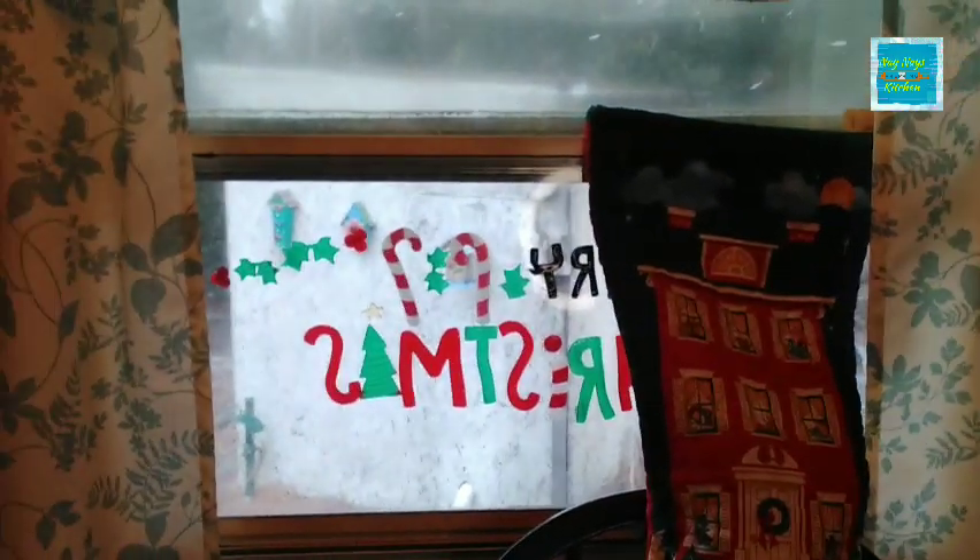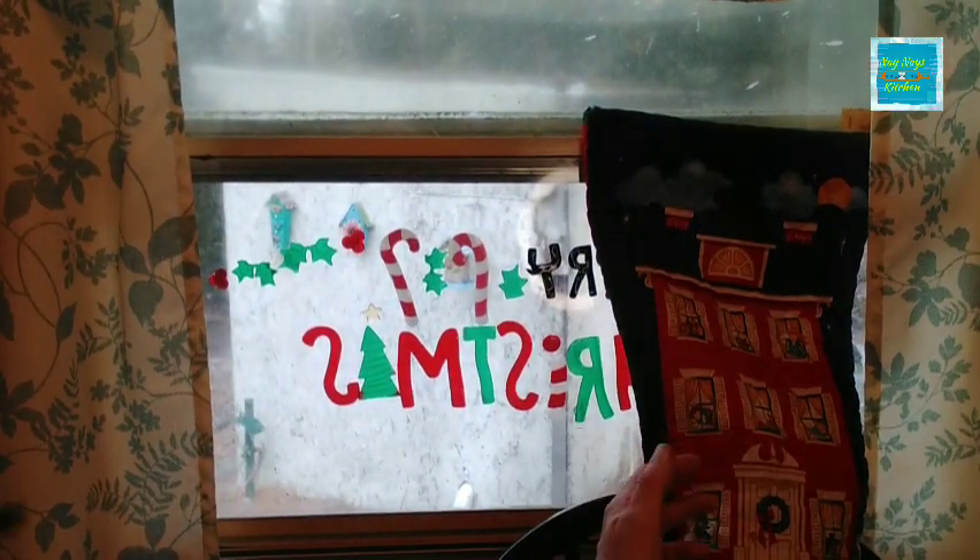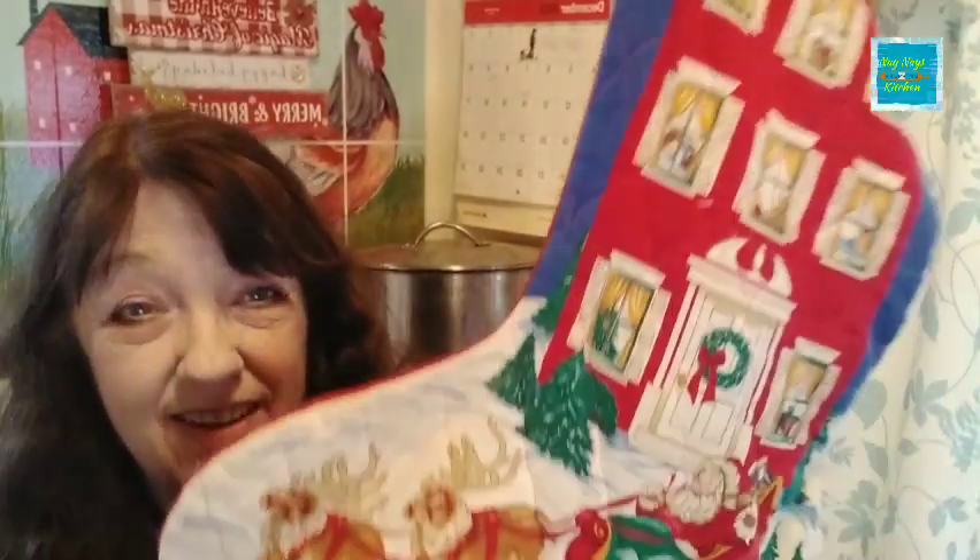Right here is my stocking that I am starting to fill. Here is the stocking that I'm stuffing — it's actually a big stocking. You can pick whatever size stocking you want. Last week I put in some laundry detergent pods, dish soap, and some disposable dish cloths — I call them dish racks.